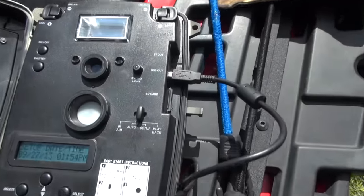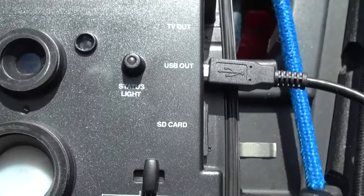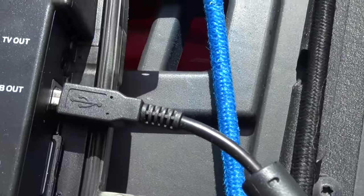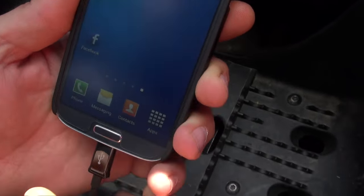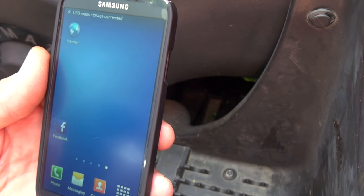On the D50, we've put it in setup mode and it was showing how many pictures — it said we had 49 or 52. Anyway, plug this USB cable into the camera, plug that into the adapter, and this into the phone, and you'll see a menu pop up.